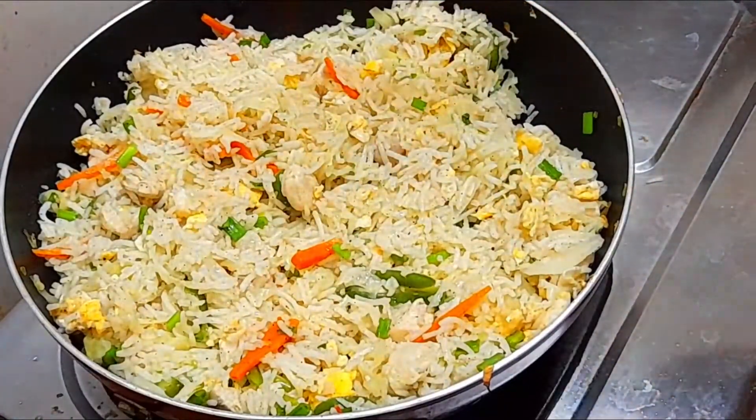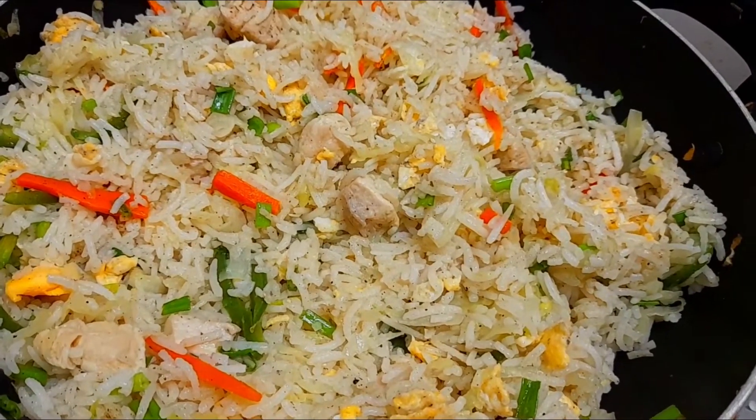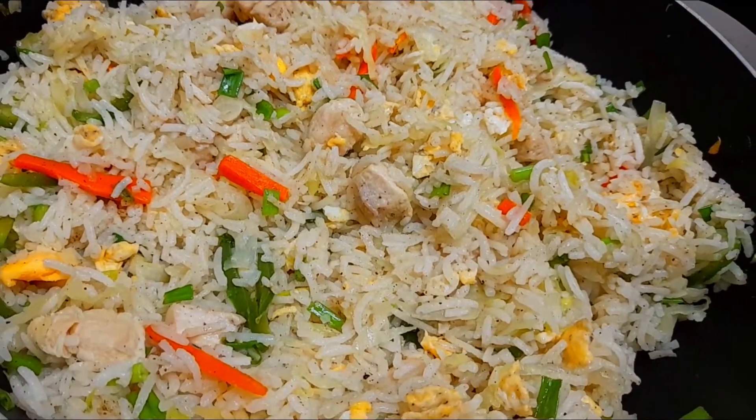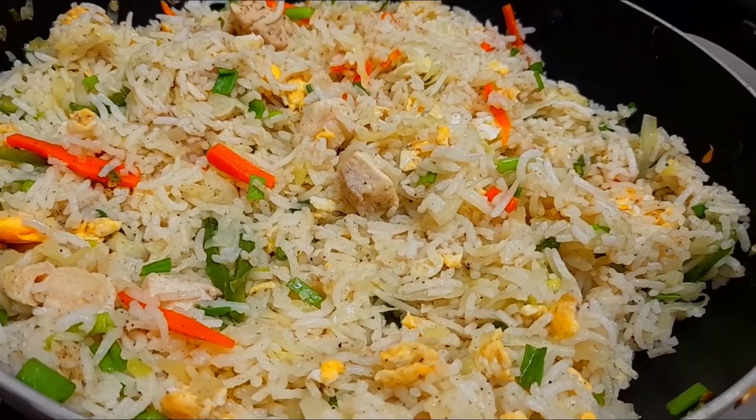Let's cook it well. We have restaurant style chicken fried rice ready for this recipe. Please like, share, subscribe and comment. Thank you!